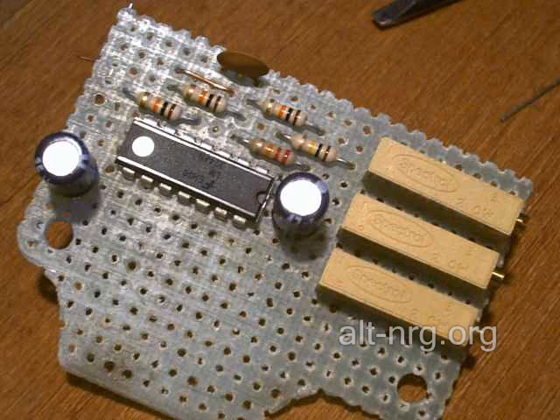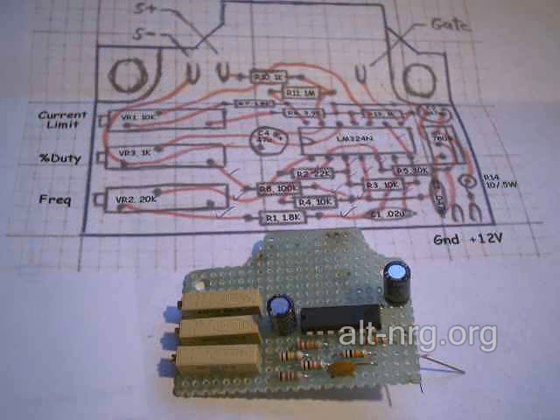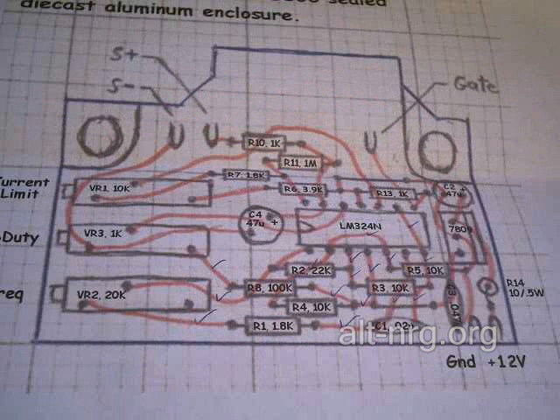These are the components that are partially assembled to the board at this stage. Here's another view of the board sitting on top of the printed circuit board diagram. You'll notice on the diagram in the background I've placed little check marks on every wire that I've completed in the assembly process, so I don't lose track of where I am. Here's a close-up of the physical diagram so you can see more clearly where the check marks have been placed.